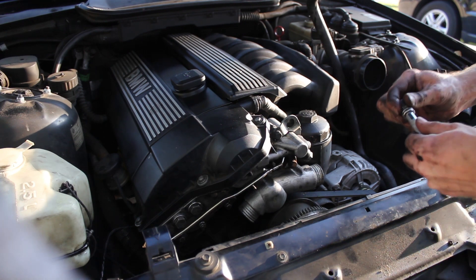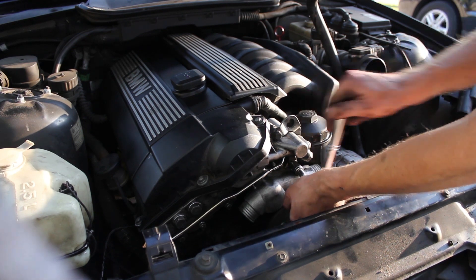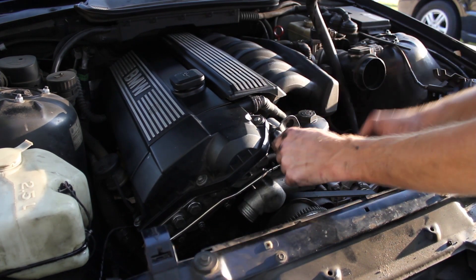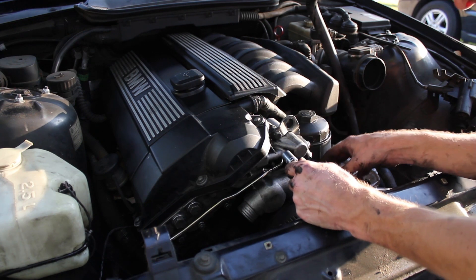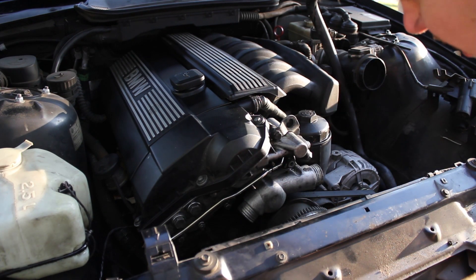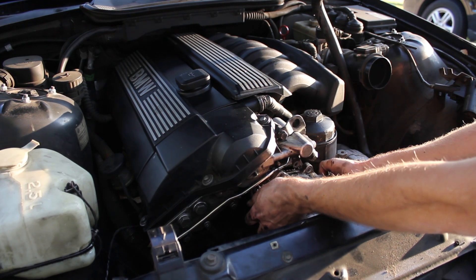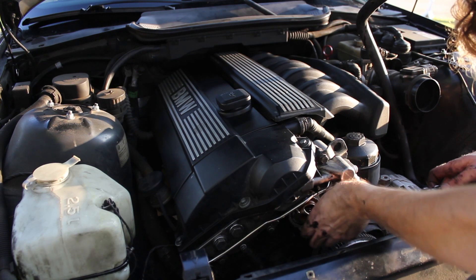And one last, larger, 13 millimeter one right here. You also need to loosen this top bolt right here, which is also the larger 13 millimeter size, because this bracket here actually kind of sits on top of the thermostat housing — it can be hard to get out without it. With the last bolt off, the thermostat housing should just pull right off. There it is.